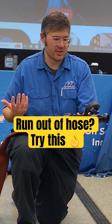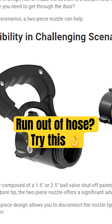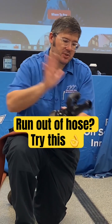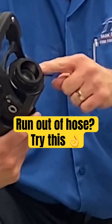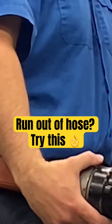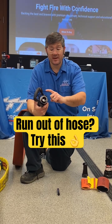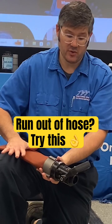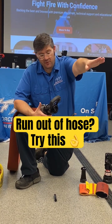So in a high-rise situation, a break apart or a break and extend, two-piece nozzle, whatever you refer to it as, allows you to stop, shut down the water, take this smoothbore tip off, and you can either add inch and three-quarter hose line, or if you have the right adapter, we have an increaser that allows you to go from inch and a half to two and a half inch male threads and you can add more two and a half inch hose line. Get closer to the fire at a...